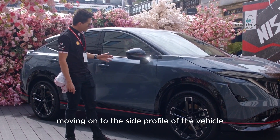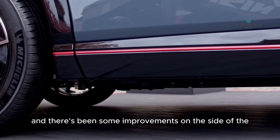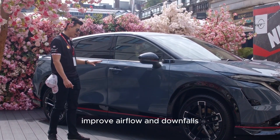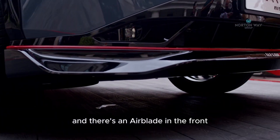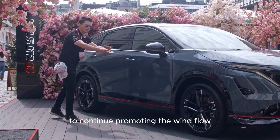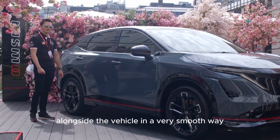Moving on to the side profile, you can see the red accent line on the wing mirror as well as alongside the whole body of the car. There have been improvements on the side to improve airflow and downforce — the body seal has been extended versus the standard vehicle, and there's an air blade at the front and an airstrike at the bottom to continue promoting smooth wind flow from the wheel arches alongside the vehicle.